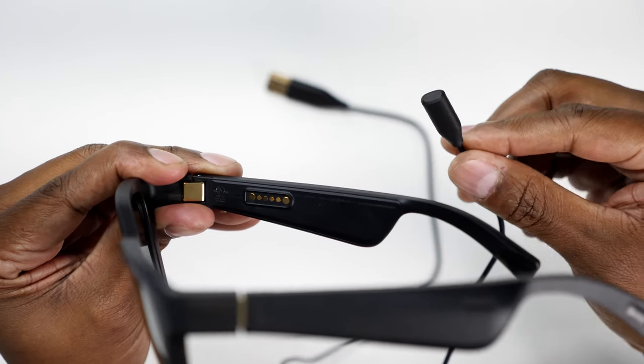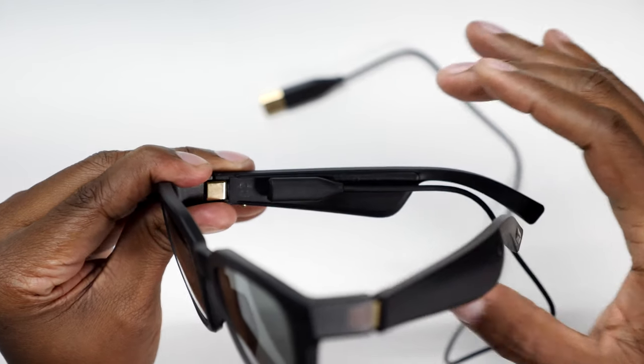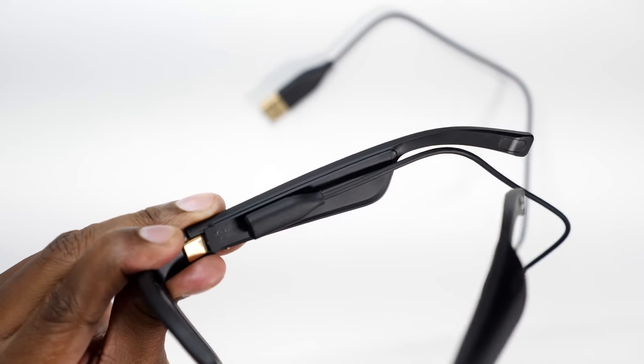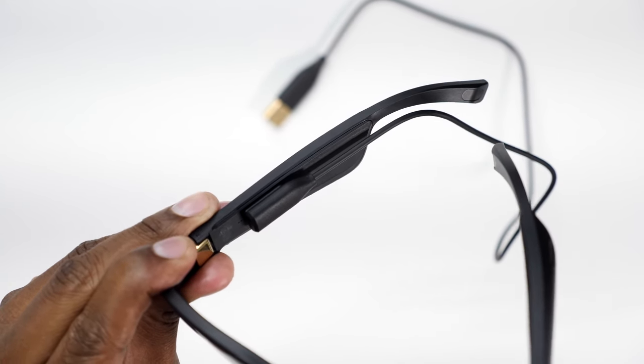To charge them it's very easy — they come with this USB charger, you just stick it inside and it clips right on. It takes about two hours of charging, and out of that you're going to get about three hours of streaming time of non-stop listening.